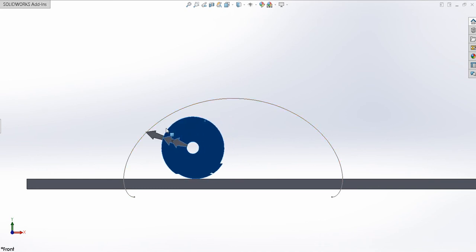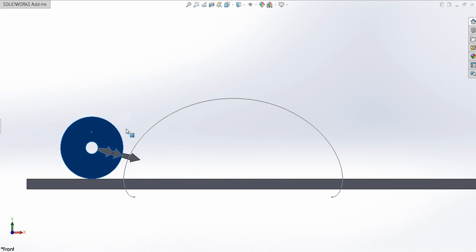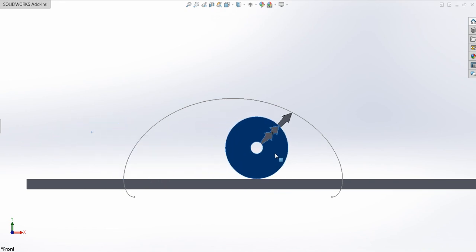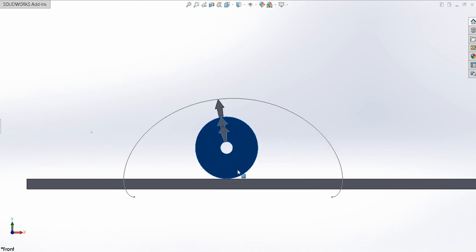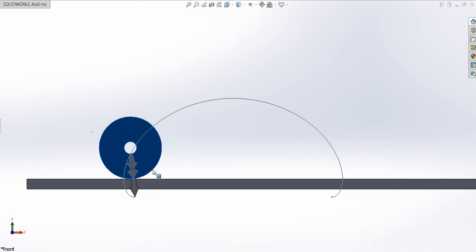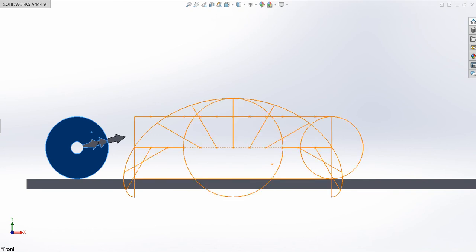I'll demonstrate the path and how it clearly shows the tip and how it creates the locus. Next, I will show you the actual construction.